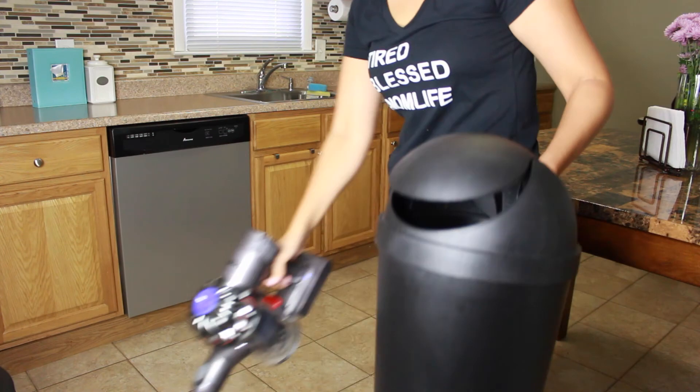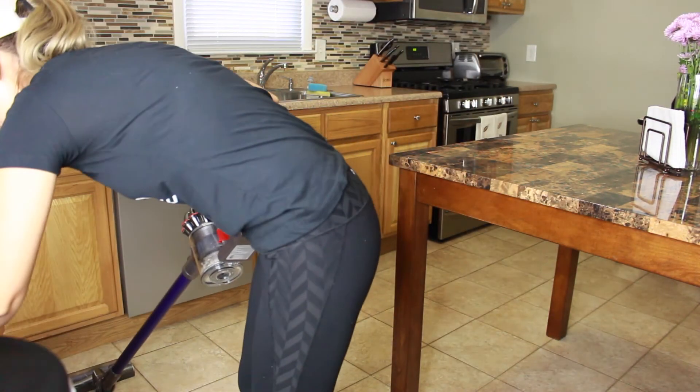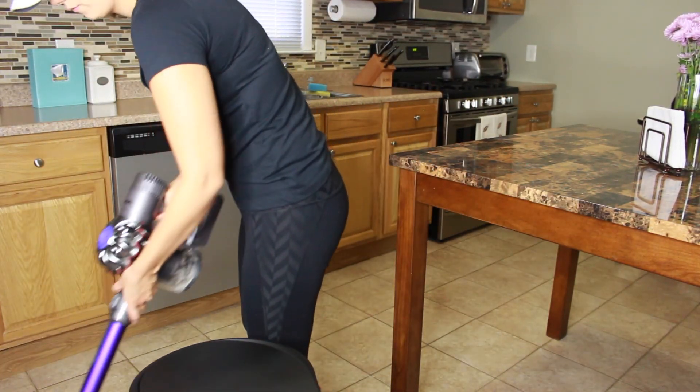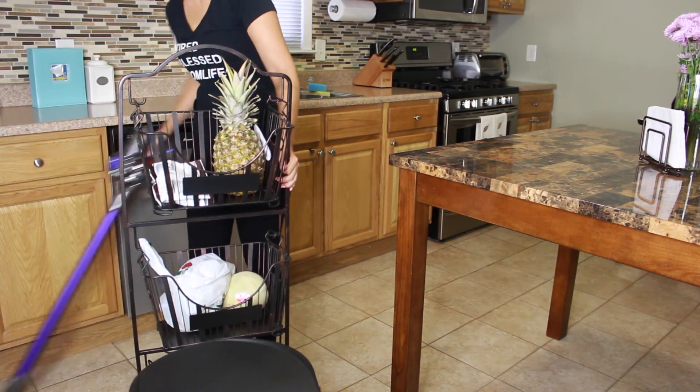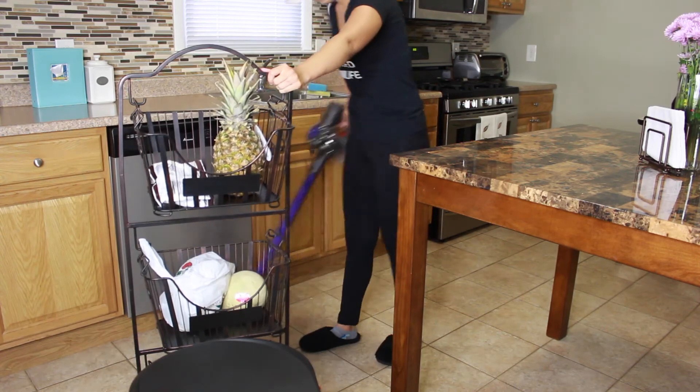Now that I'm done with all my surfaces, I'm going to take care of the floors. I'm using my Dyson handheld vacuum and vacuuming the entire kitchen area, moving things like the garbage cans around so I don't miss any spots.